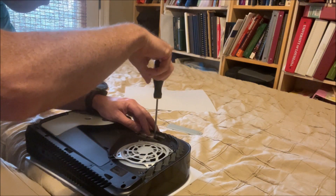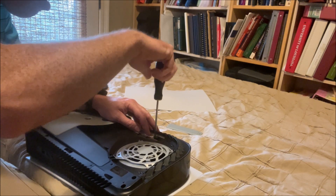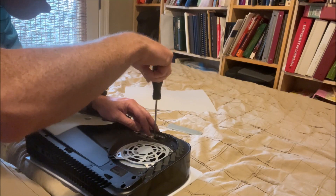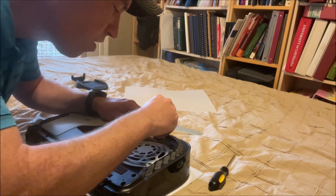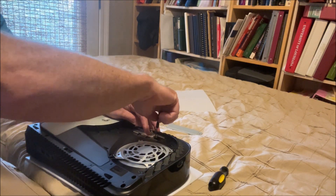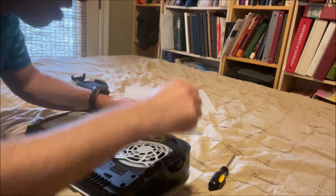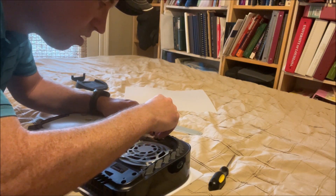The other issue is if the thermal transfer is really good, you are screwing in this heatsink and it is making contact with a plastic cover. So if this heatsink is getting over 100 degrees centigrade, I'm worried that may melt the plastic cover or at least make it hot enough that it could warp. So that's the other issue.